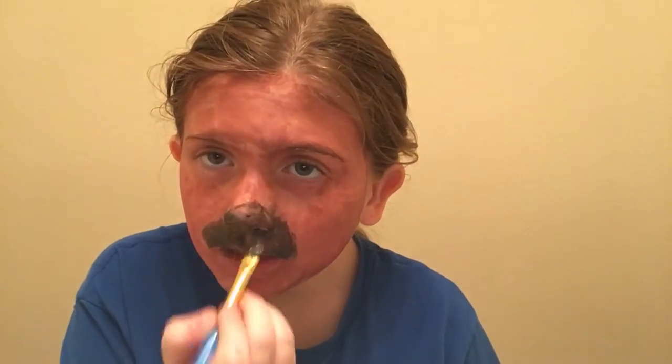Guys, I'm wearing a comfy shirt so I don't get it on my actual clothing. Do I look like a puppy yet? So basically, now that you're done with the little snout — kind of a snout? Yeah.